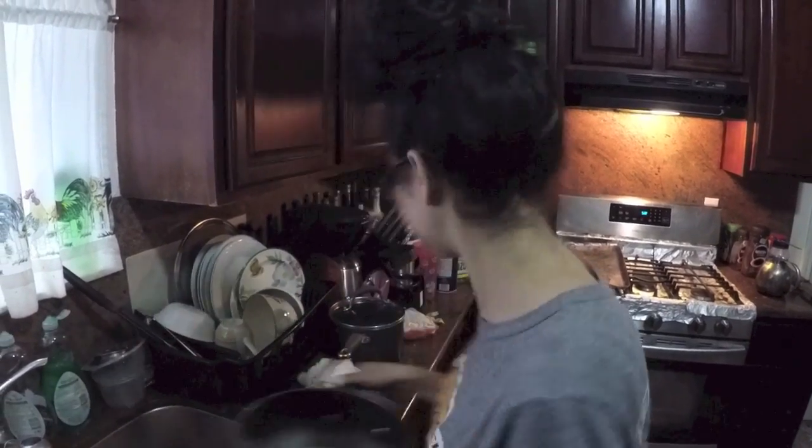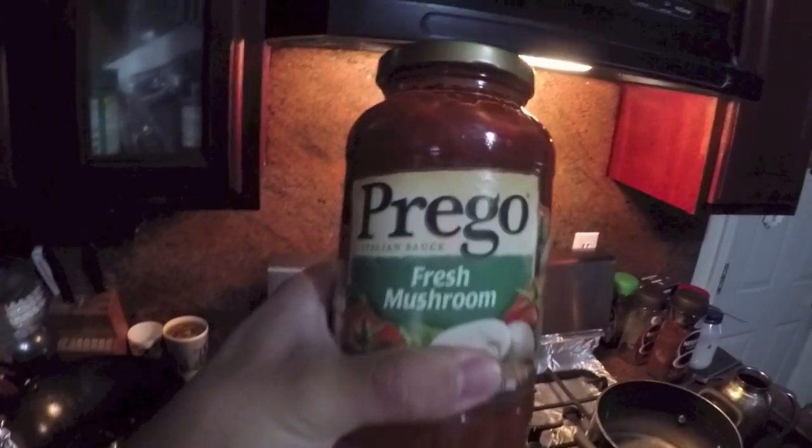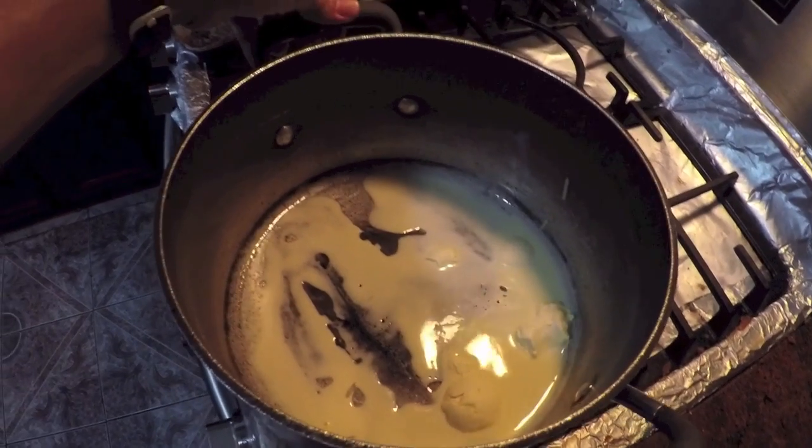We're gonna be using the Prego Fresh Mushroom sauce. On my how-to's I use a lot of butter — I love butter in all my food. My mom puts butter on her spaghetti, so that's what we're doing. She puts four tablespoons of butter — look at all that butter!